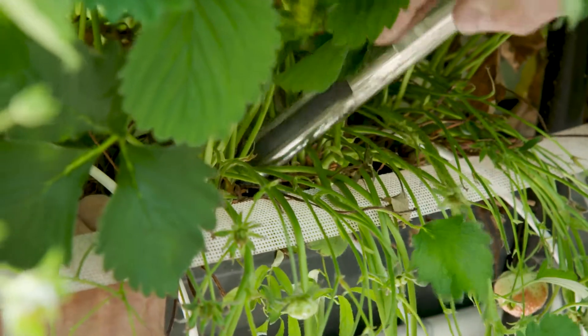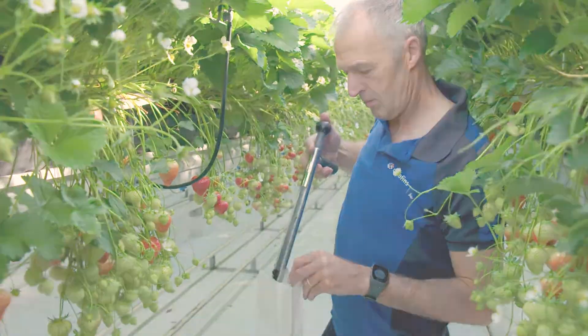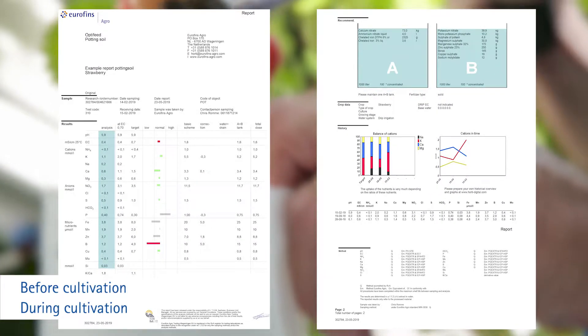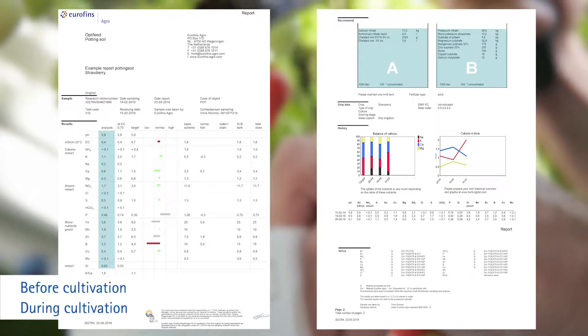Eurofins Agro can analyse the presence of nutrients in potting soil before and during cultivation. After analysis, you will receive a report that includes pH, EC, macronutrients and micronutrients. Crop-specific advice is possible.